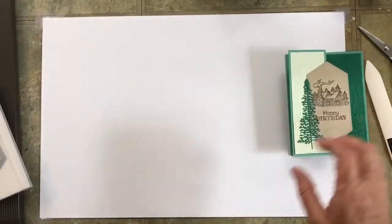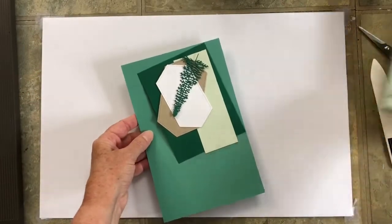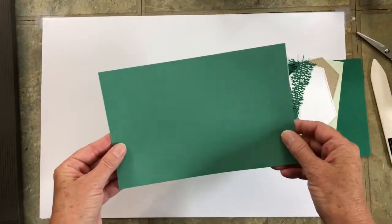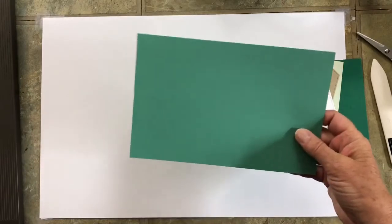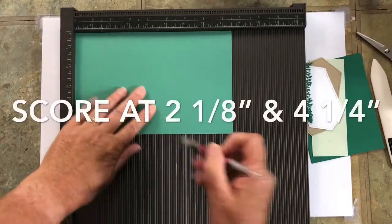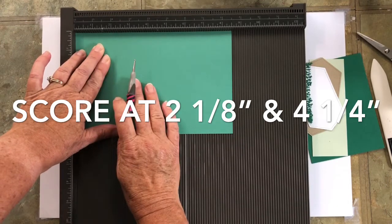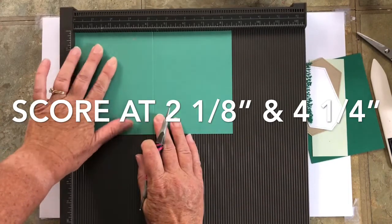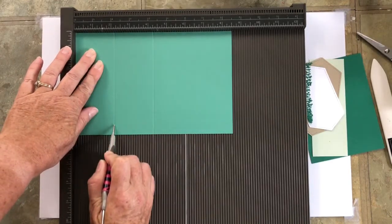I have my card kit ready. Starting with the Just Jade card base — this is eight and a half by five and a half — we're going to score it in two places. We're going to score it at four and a quarter, which is our middle, and then at two and one eighth, which is half of four and a quarter.